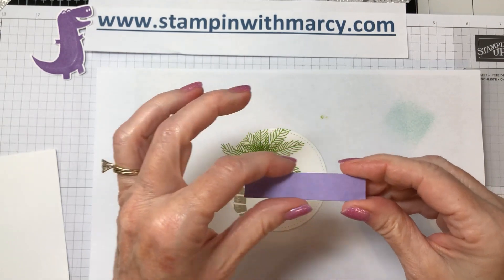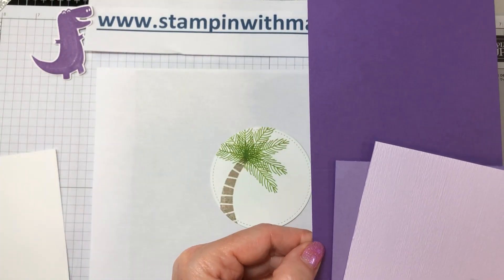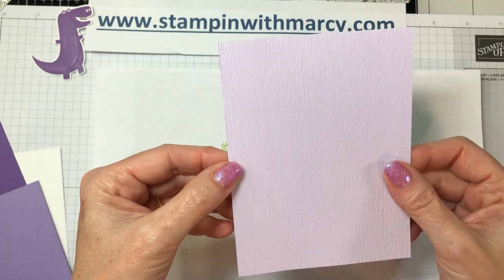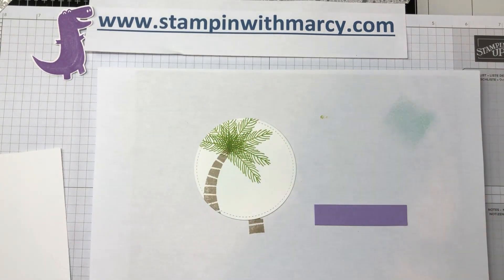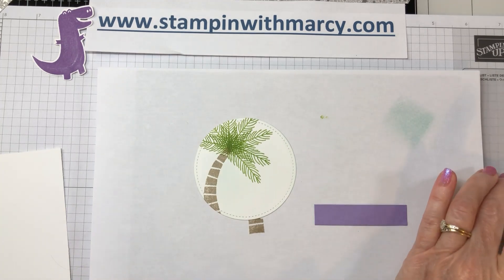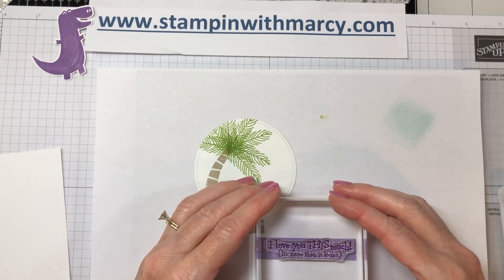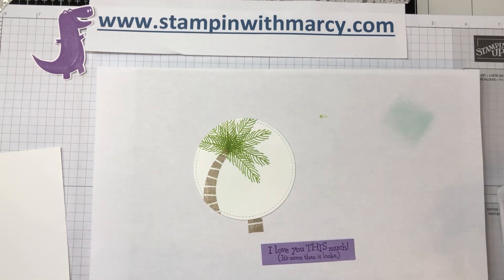We're going to bring in a little piece of Highland Heather. My colors — I forgot to mention — are Gorgeous Grape, Highland Heather, and Purple Posy. I've already run this Purple Posy through the subtle embossing folder to give it that nice soft textured look. I'm going to stamp my sentiment in Gorgeous Grape on just a little snippet of cardstock. The sentiment is 'I love you this much' — isn't that so cute!